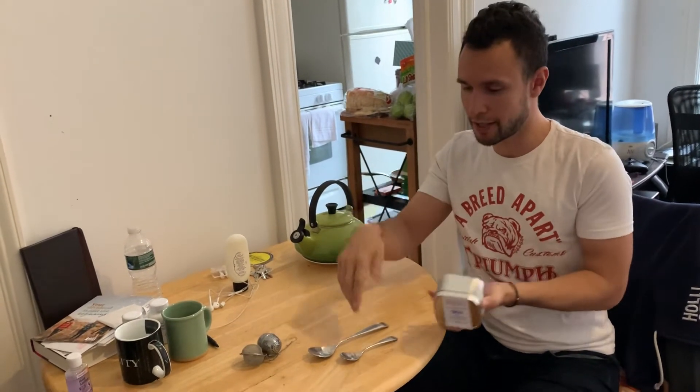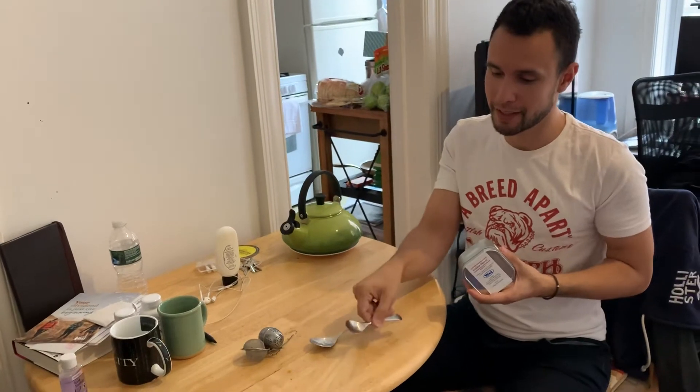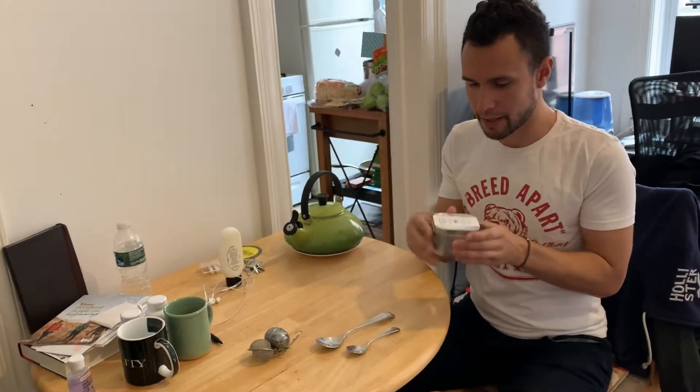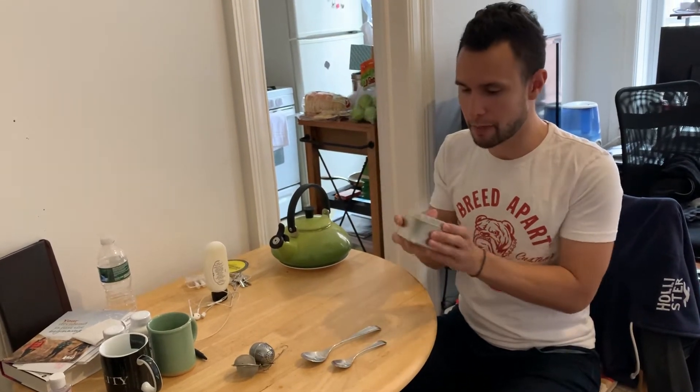So if you're in your house and you're wondering what a teaspoon is — it's the smaller spoon. If you got the big spoon, that's a tablespoon. This is the teaspoon. The idea is that you just scoop it and throw it directly into hot water, maybe stir it up a bit.